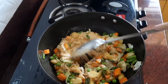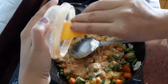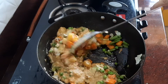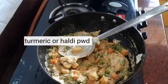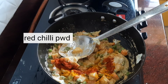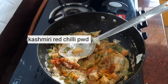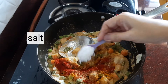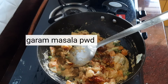Stir well so the paste coats all the vegetables. Since the onions and tomatoes were already fried earlier, you don't need to cook the paste too long — just stir to coat. Now add the spices: turmeric powder, red chili powder, coriander powder, and Kashmiri red chili powder for color. Finally add the salt, mix, then add the garam masala powder and give everything a good stir.